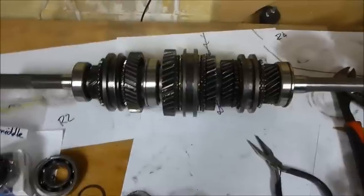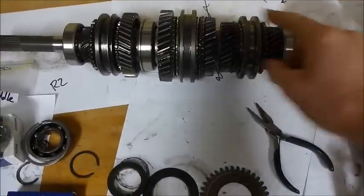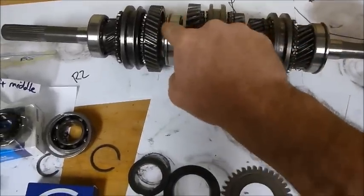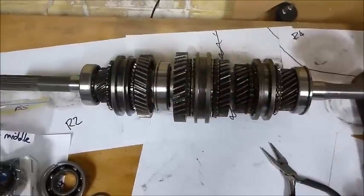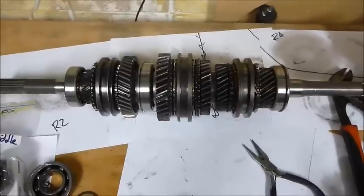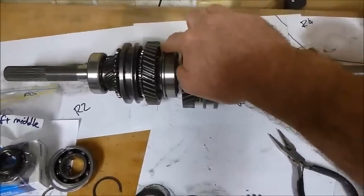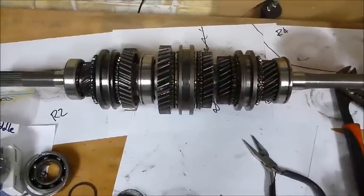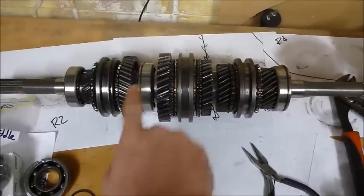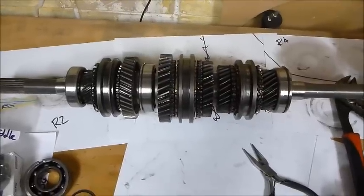A little trick worth mentioning: the input bearing and the center bearing have a little snap ring in a groove. Buying a bearing with a groove is nothing special, but the thing to watch out for is that the snap ring on the bearing is actually different from the one the replacement bearing comes with. So you have to take the snap ring off the old bearing and put it onto the new one, otherwise the bearing won't fit into the housing where the snap ring locates.